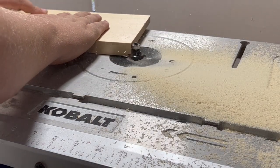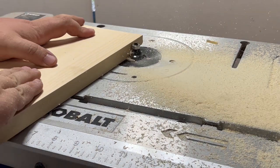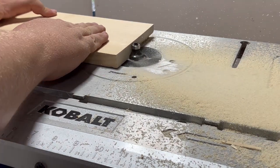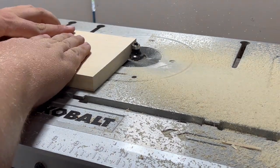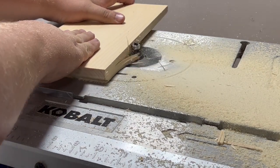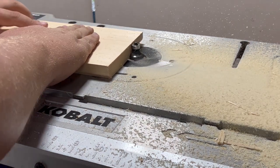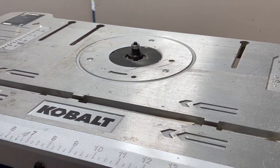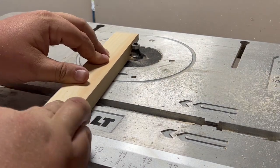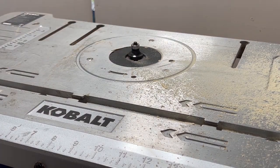Let's break out the router. We're going to use a 3/8 roundover bit, and we're going to hit three sides of each of the 1x6s — the two short sides and one long side. We're going to do the same thing with our support bars. Run them through the router. Be careful — these are really thin, so you want to watch where your hands are at all times.